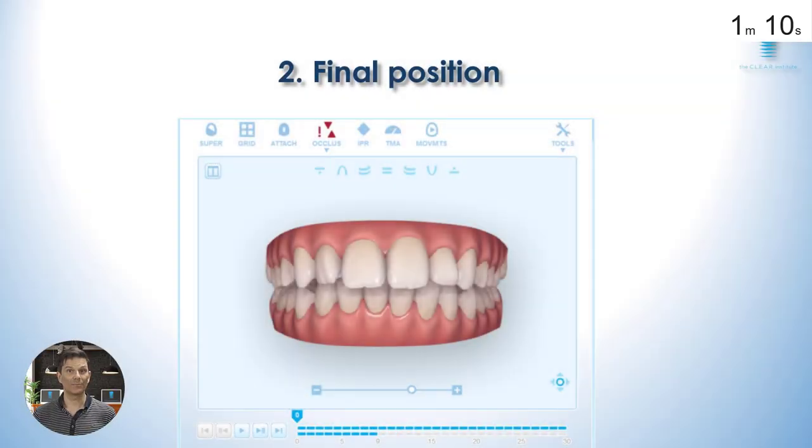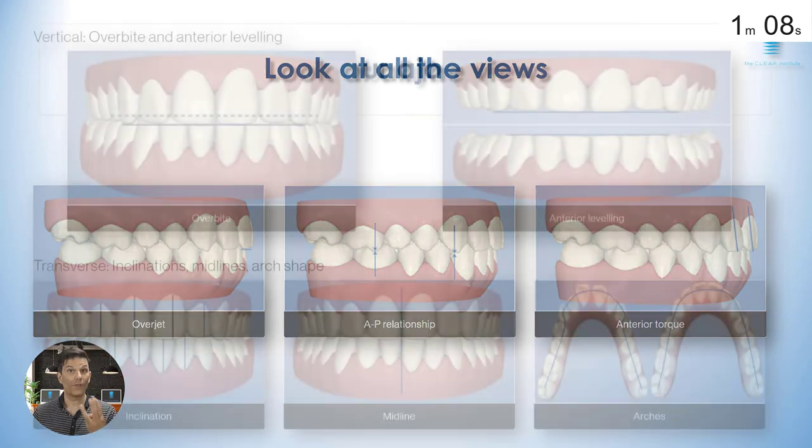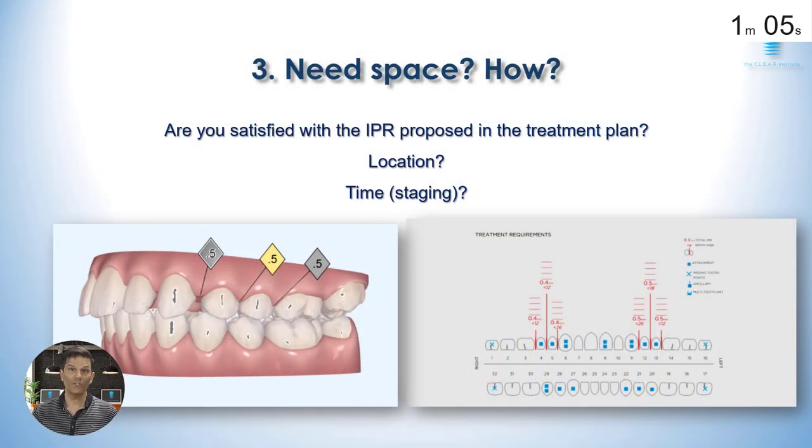Second, check the final position. Do you like what you see? Third, evaluate the need for space. How will you do it? If you're doing IPR, where will you do it? When and how much?